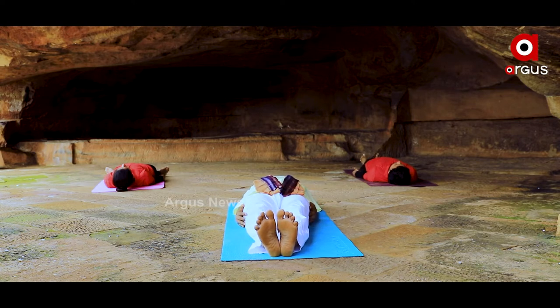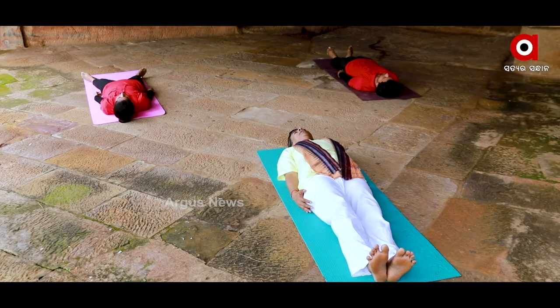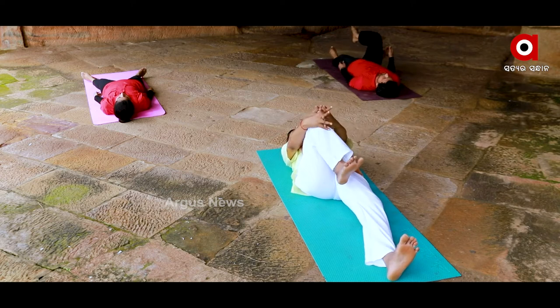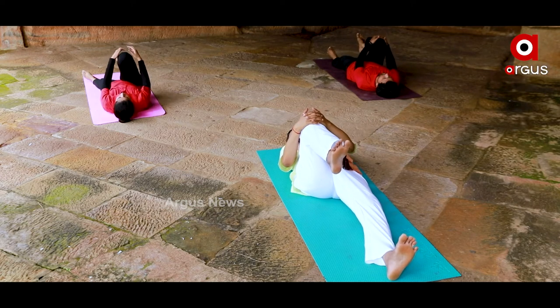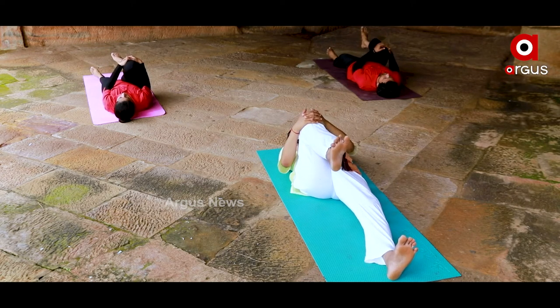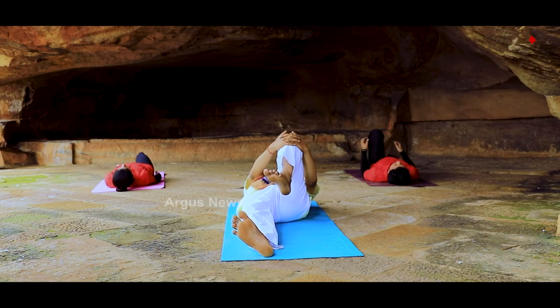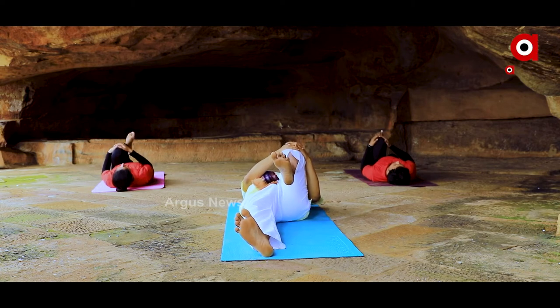For the two of us, I am working the upper part as well as the lower part as the hip stretch, the upper part as the knee at the back. For the two of us, the upper part as the knee, then the upper part as the knee and the lower part.